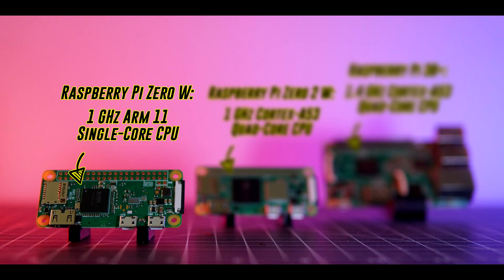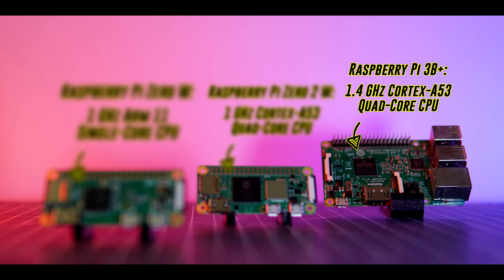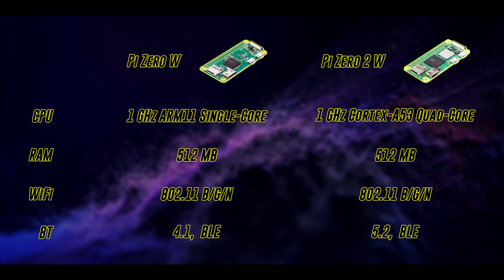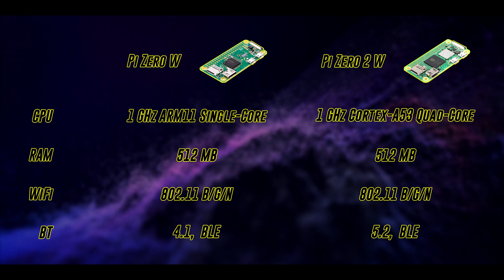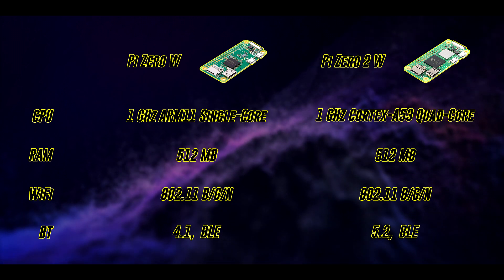but replaces the Broadcom BCM2835 SoC — which has a 1GHz single-core ARM11 CPU — with a Raspberry Pi-designed SoC featuring a 64-bit quad-core Cortex-A53 processor, similar to the one found in the Raspberry Pi 3B+. Running at 1GHz and supporting Bluetooth 5.2, the $15 Pi Zero 2W is a multi-core powerhouse with better networking capabilities than its predecessors, making it the perfect single-board computer for projects that require a lot of compute in a tiny package.